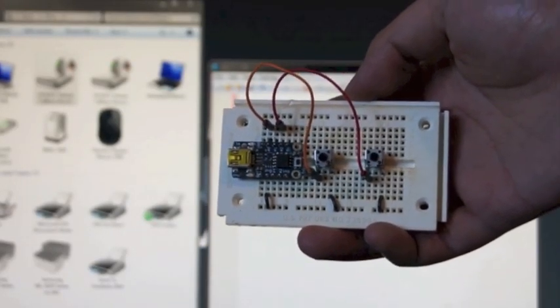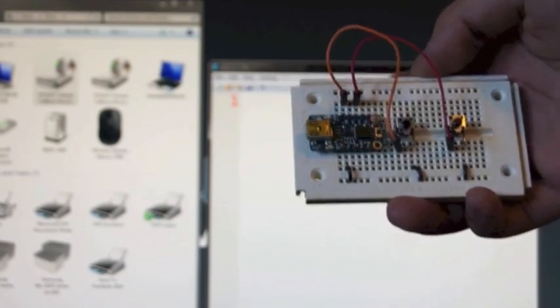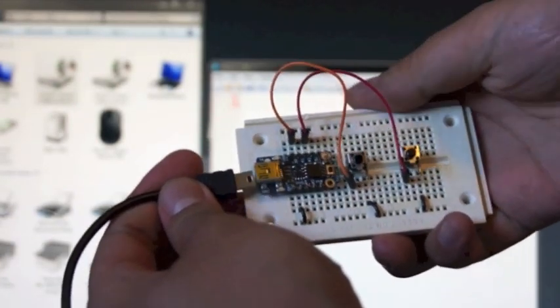This is a demonstration of Adafruit Industries Trinket behaving as a standard USB keyboard. It has two push buttons wired to it.